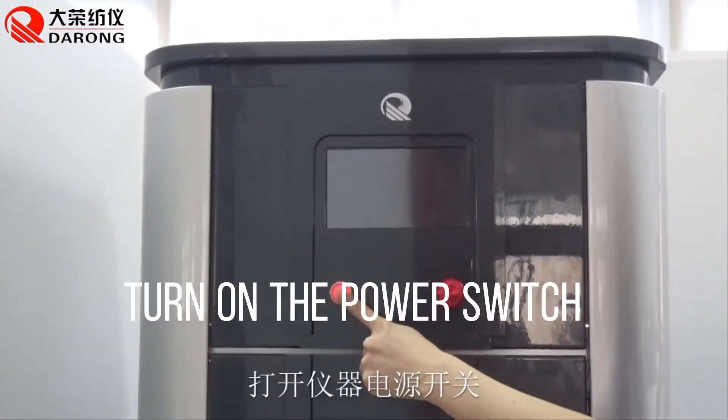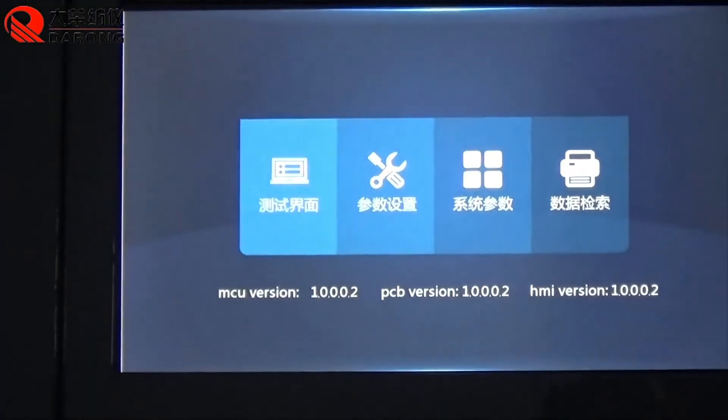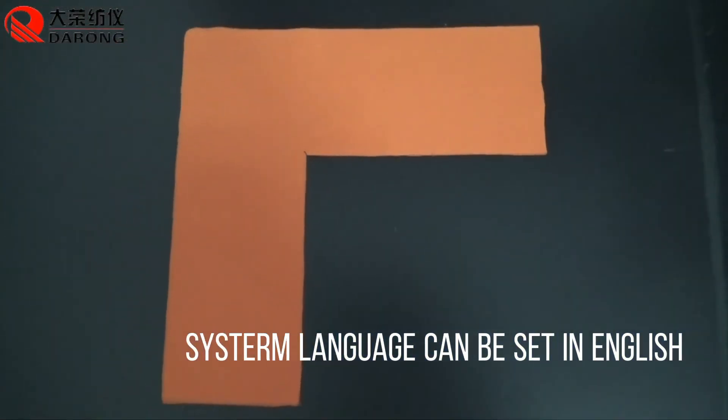Turn on the power switch. The system language can also be set in English.